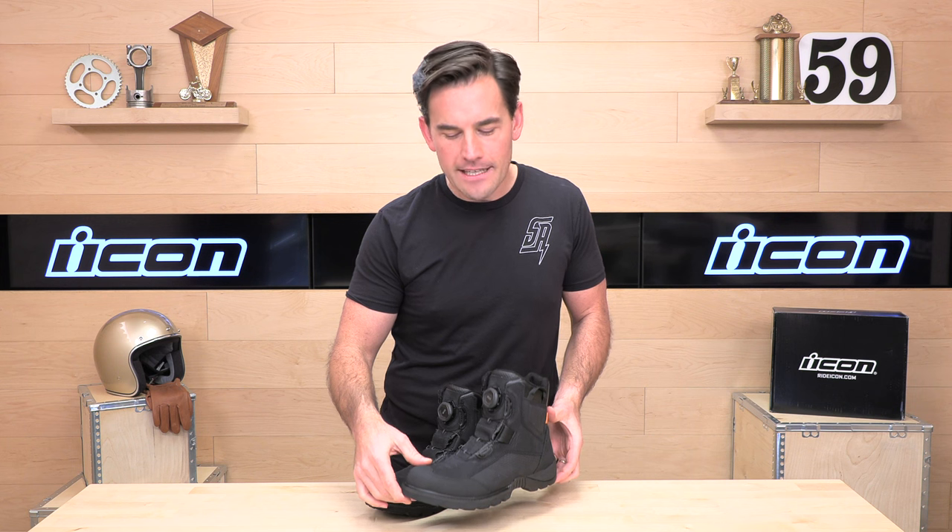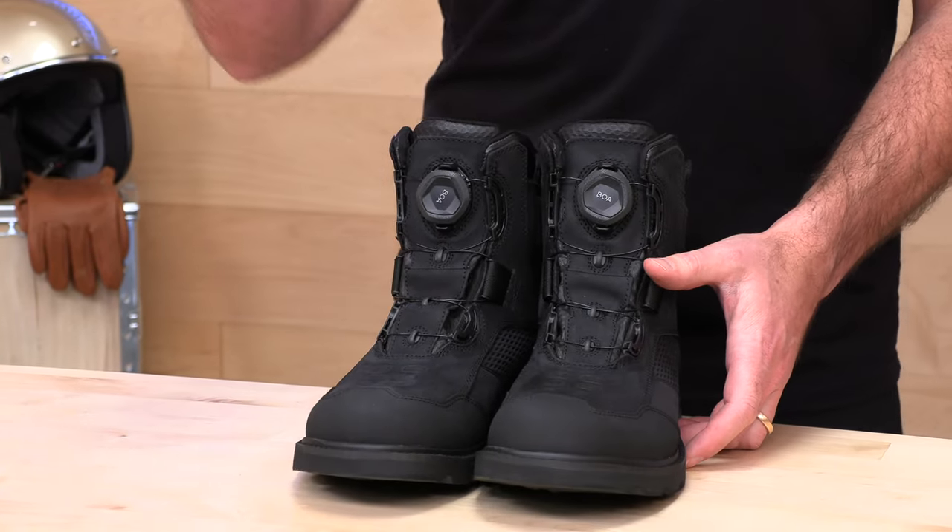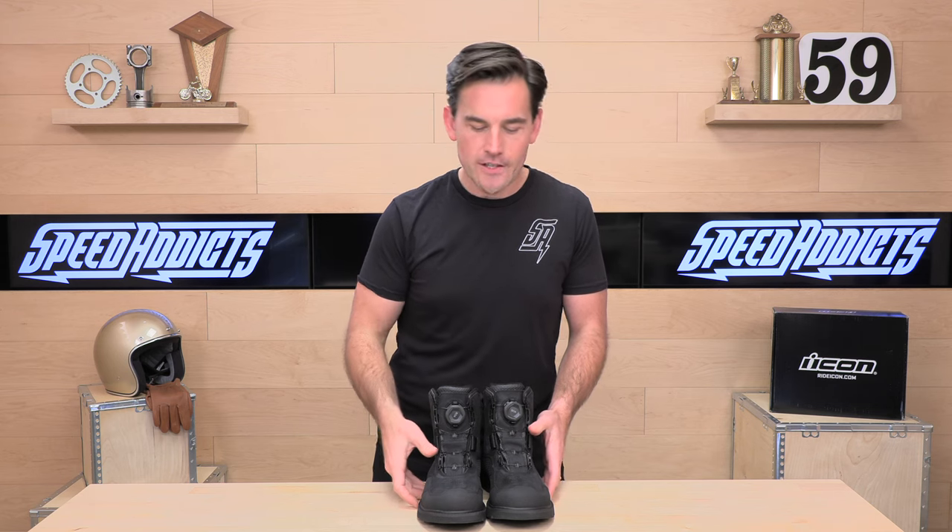Check out the sizing chart from Icon over at SpeedAddicts.com. Remember, if you buy your next set of gear from Speed Addicts, not only will you look smarter than your friends, but you also get no-cost returns. To qualify, all you have to do is live in the lower 48 states, make sure the gear is brand new in original condition, and we'll get you a free return label. It's just that easy.